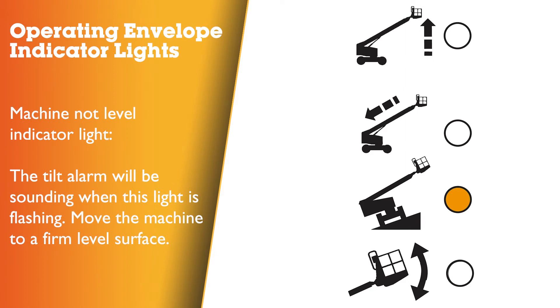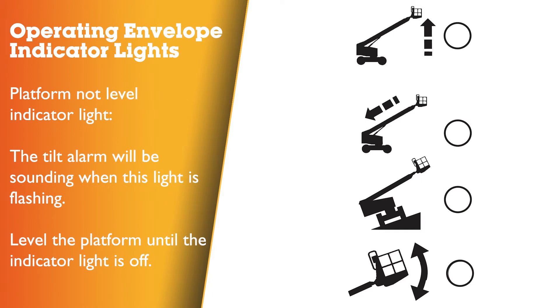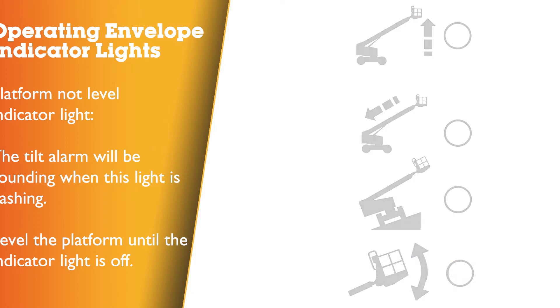Machine not level indicator light flashing: the tilt alarm will be sounding when this light is flashing. Move the machine to a firm level surface. Platform not level indicator light flashing: the tilt alarm will be sounding when this light is flashing. The platform level toggle switch will only work in the direction that will level the platform. Level the platform until the indicator light is off.